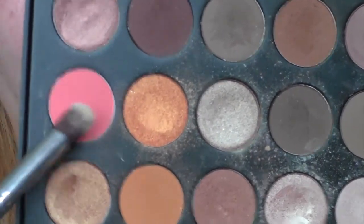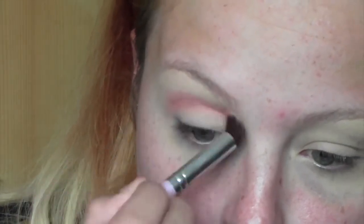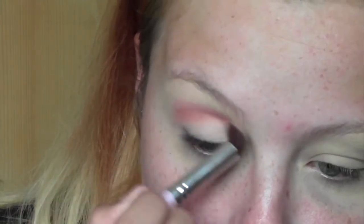I'm also going to take that primer underneath the eye because we're going to be applying quite a lot of color underneath as well. To start off, I'm taking my Jaclyn Hill Favorites palette by Morphe and taking this pinky coral shade — I'm just going to run that through the crease.